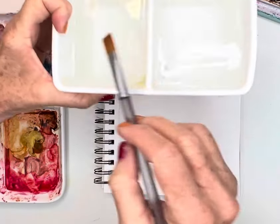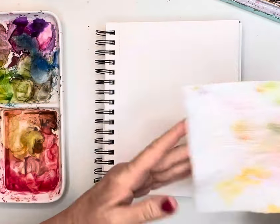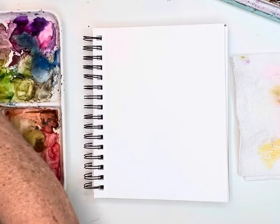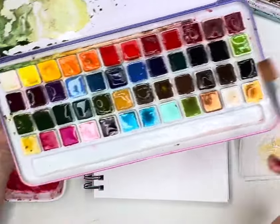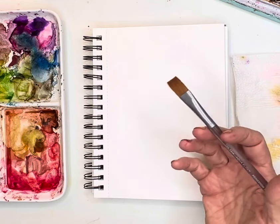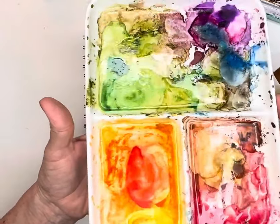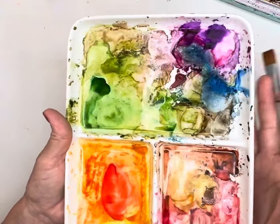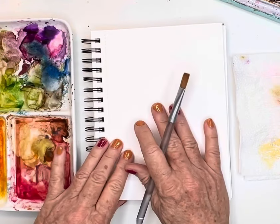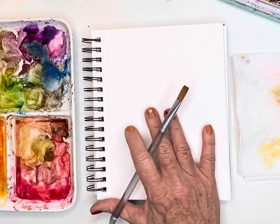I've got my two containers of water — one to wash, one to rinse — and then my paper towel to blot off my brush if I have too much. I grabbed my Mylang palette with some of the metallics because I thought it might be fun to add some at the end. And then I've got my favorite little palette, the Meaden palette. I like it because I can hold it in my hand and it's got really large wells. I love their ceramic products — not too expensive and they feel like quality.